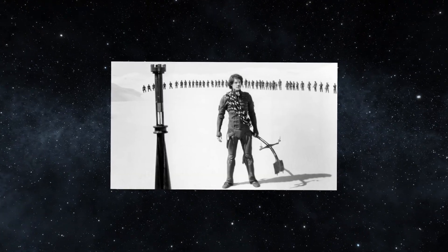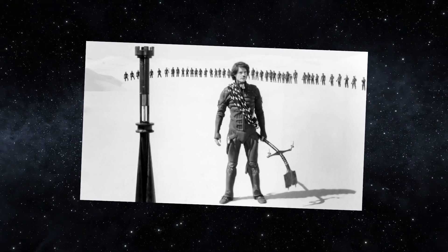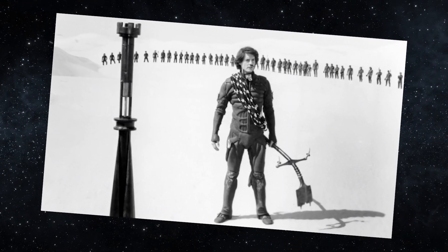Because of how sacred sandworms were to the Fremen, there were superstitions attached to maker hooks. If a Fremen missed an attempt to ride a sandworm with a maker hook, it was seen as bad luck for the tribe for the entirety of that day. On the other hand, if your maker hook has never failed, the owner of that hook is given a great deal of respect. Those are maker hooks as they exist in the Dune universe.